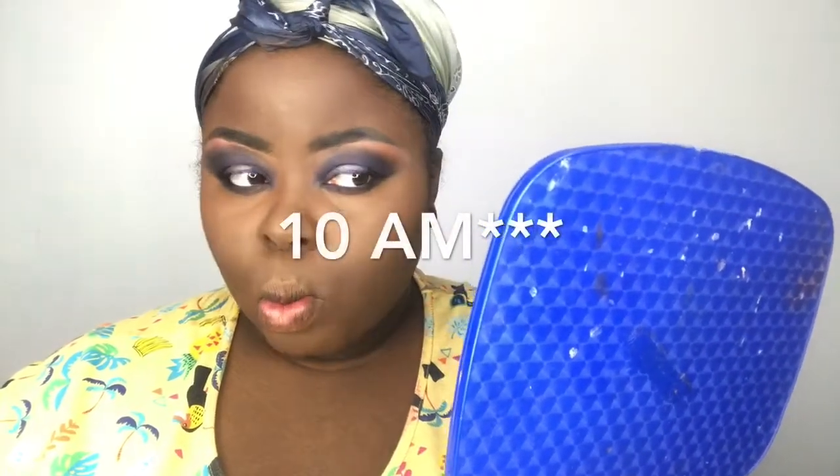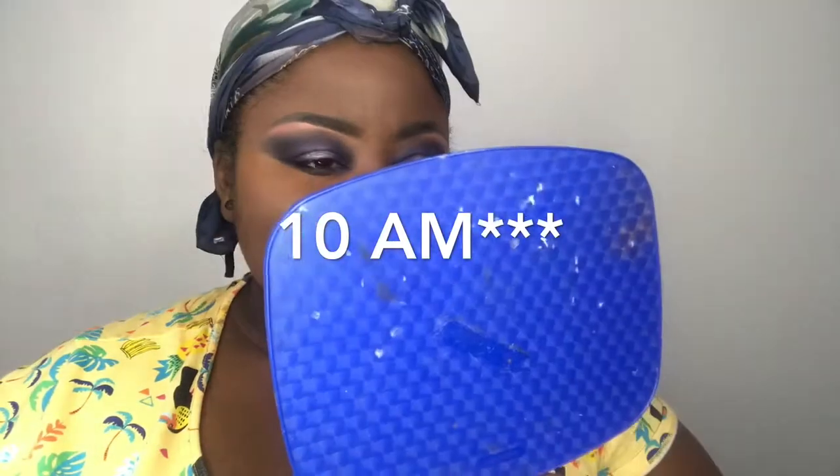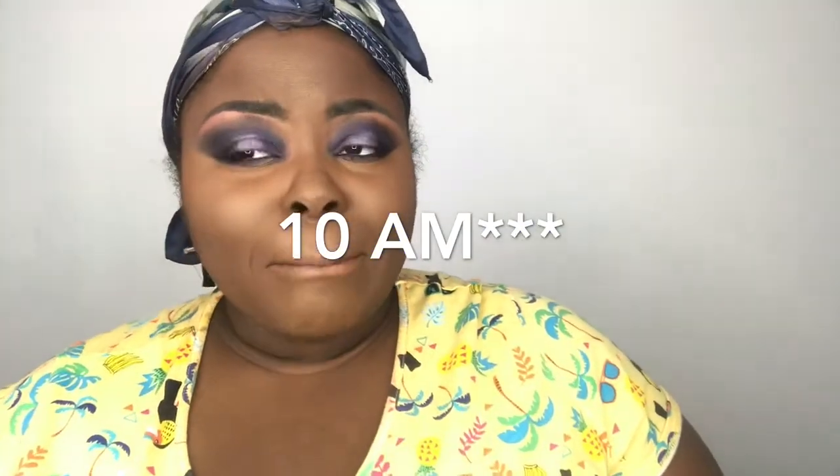For mascara I'm using the Maybelline Voluminous Superstar X Fiber, and I'm going to use side one of the brush. I feel like this look is a little much for earlier than 10 PM but here we are.